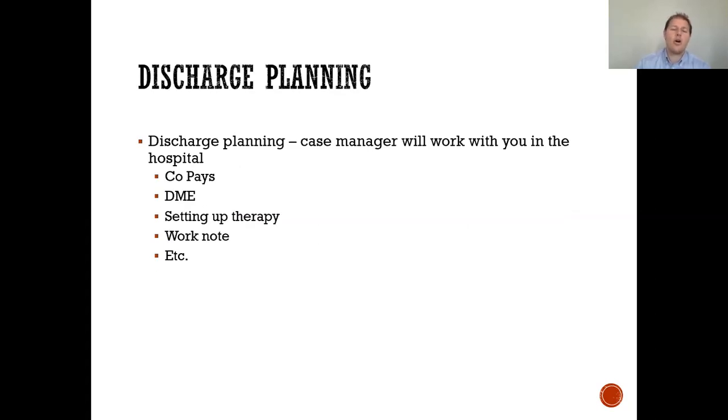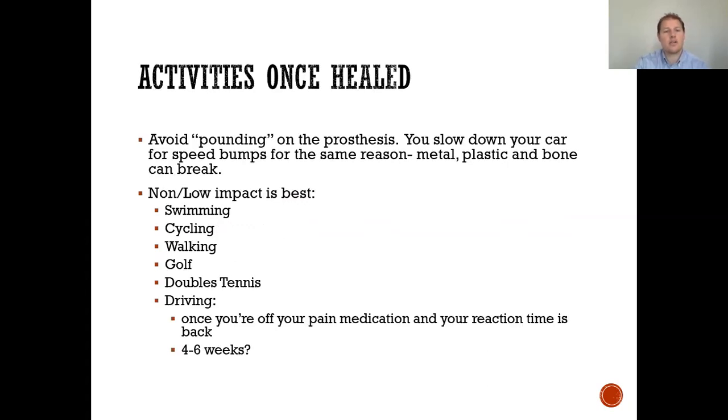For discharge planning, everything will be arranged for you by a case manager. They work with your co-pays, your DME, setting up therapy, and getting a work note, among other things. You'll have someone in the hospital taking care of all of that.